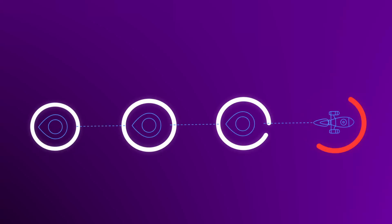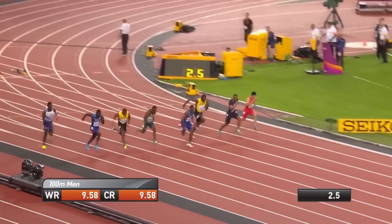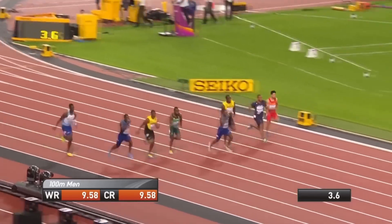Any elite athlete who breaks the 10-second barrier goes through these four phases, whether it's the tall Usain Bolt or the shorter Christian Coleman. I never thought it could be that important until I saw that the world's top athletes and coaches treat it as one of their biggest priorities.